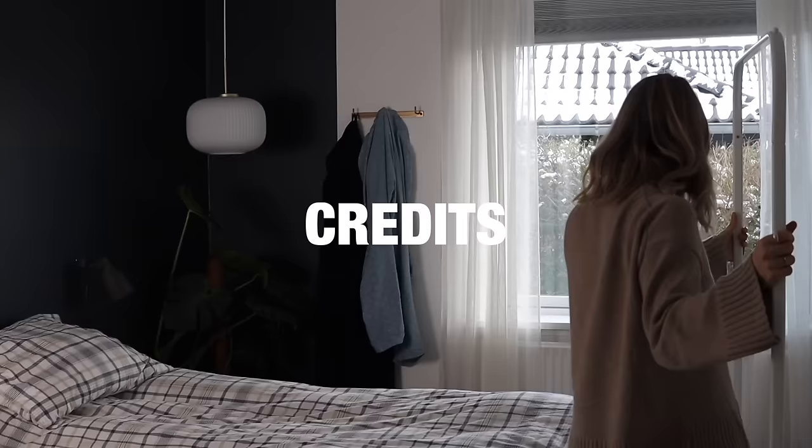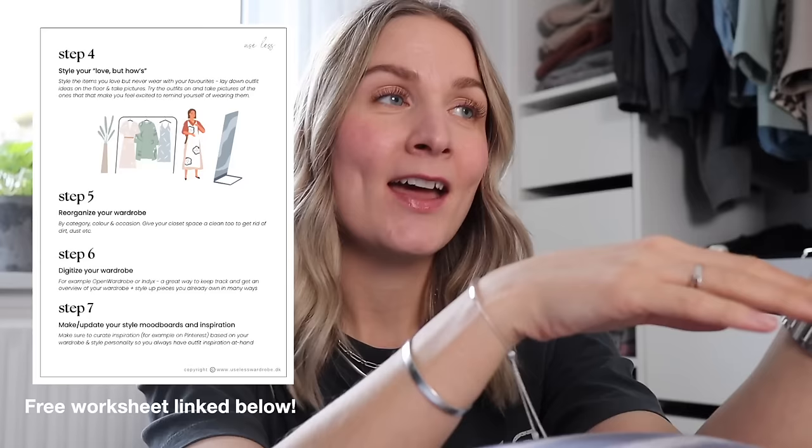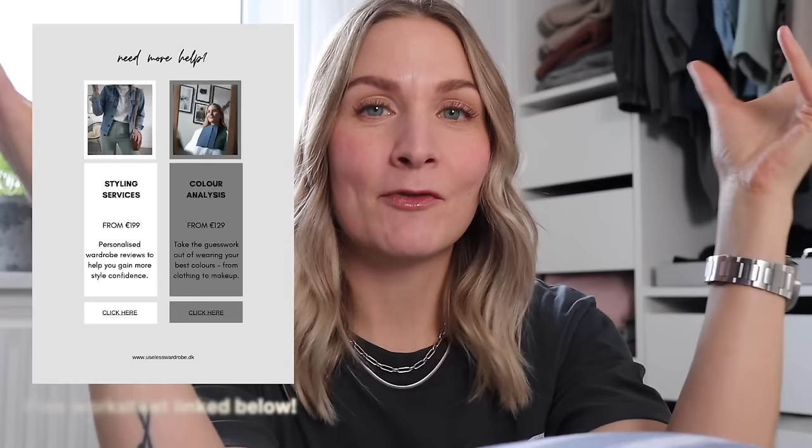Without any further ado, let's get into the video. Hello guys, welcome back to my channel. This is part two of my wardrobe decluttering videos, the little mini series I've been doing over the past couple of weeks. Today I'm going to be following that wardrobe editing and decluttering method that I shared in a recent video, so you can watch me do it in a real-time format. Hopefully it becomes a little bit clearer how you can move on with the process yourself.